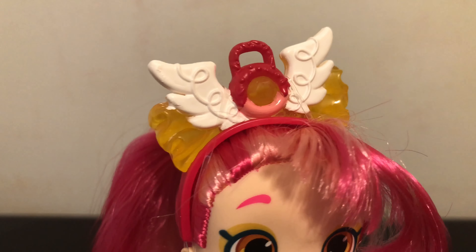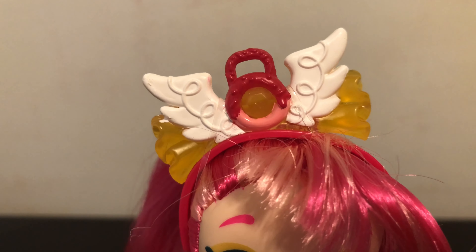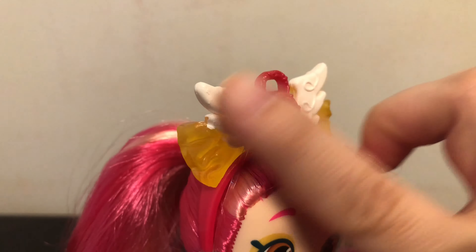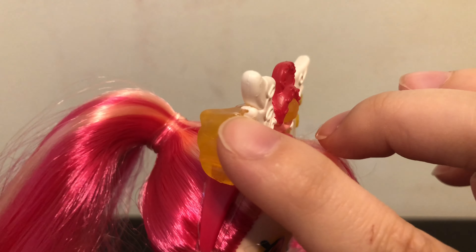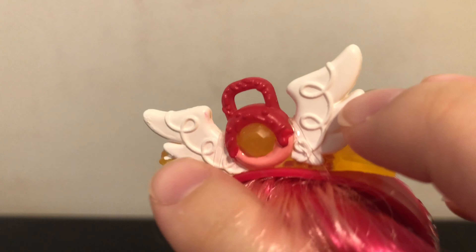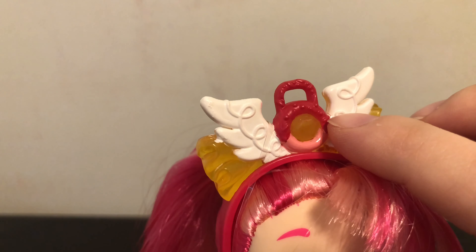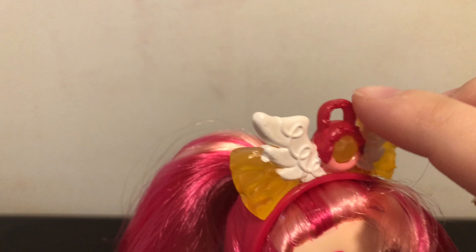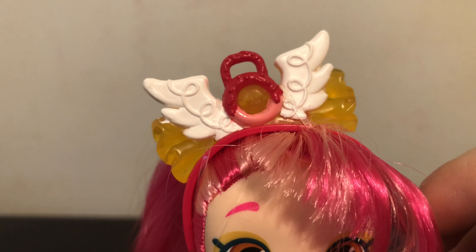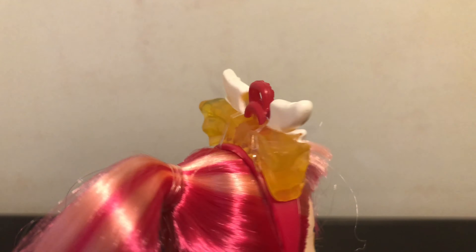Her hair accessory unfortunately mine seems to be a little bit painted sloppily. You can see there's some white here, some of the yellow where the white should be, and then some of the brown has rubbed off on the wings — but basically it's like a donut with a little handle part and some yellow ruffles around the edges. But overall it looks a little bit sloppy.